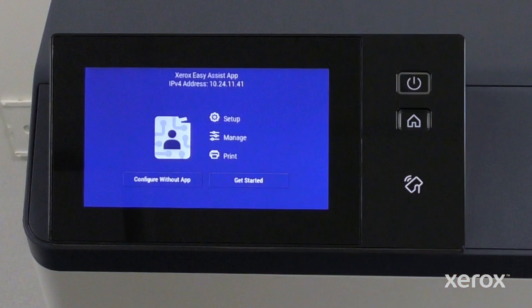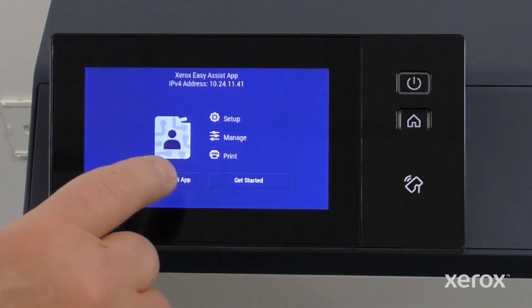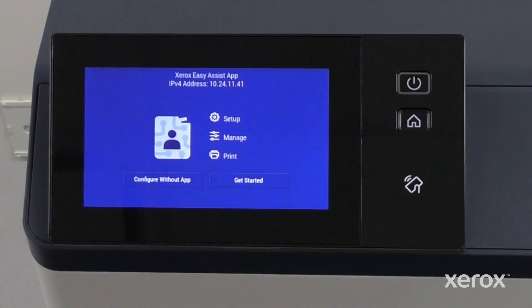If you choose to manually set up the device rather than using the Xerox EasyAssist app, the remainder of the video will show how to set up the printer using the control panel. Choose the Configure Without App option on the pop-up.